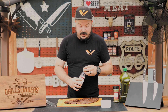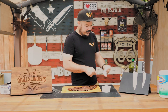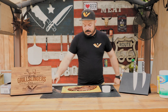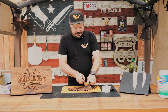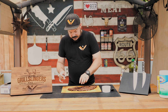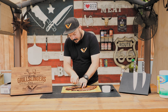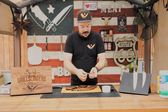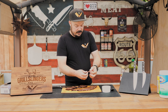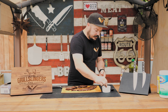Our skirt steaks are done. I'm going to make a little bit of chimichurri to go on the side. The secret for cutting skirt steak — you've got the fibers going this way, so you want to cut against the grain. Looking at a cross section, we're at about a medium well to well done, but this stuff is so tender that it really doesn't matter.